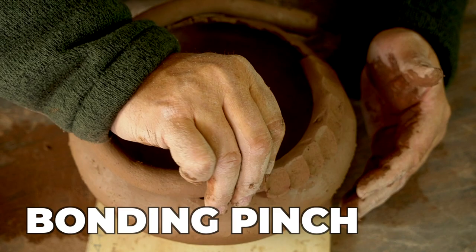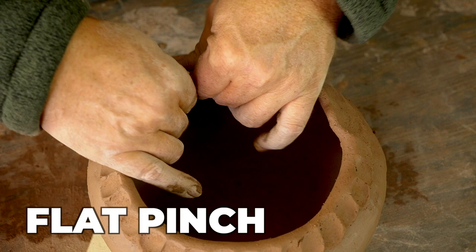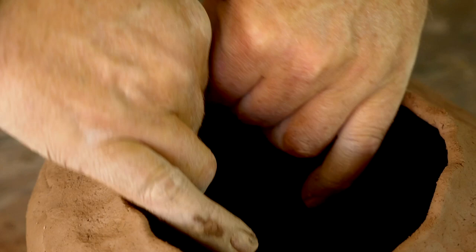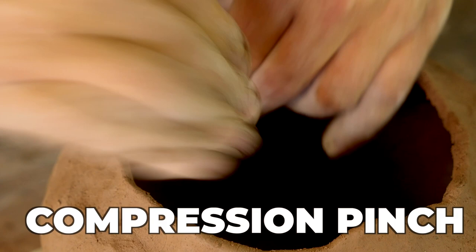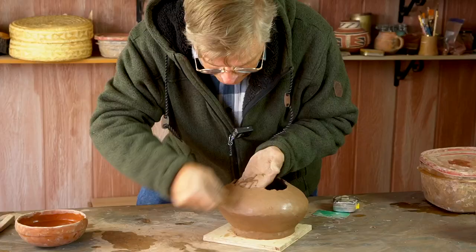Now I'm pinching that coil thinner — mostly a flat pinch but also a fair amount of compression pinching to make sure those walls continue to come in. As I work my way around, you can see my two hands pinching the coil thinner but also pulling together, making small pleats in the clay. I'm using a wet gourd rib tool to scrape and smooth the outside, obliterating that coil line, while my other hand is on the inside holding the wall in place so it doesn't get pushed out of shape by all this vigorous scraping.